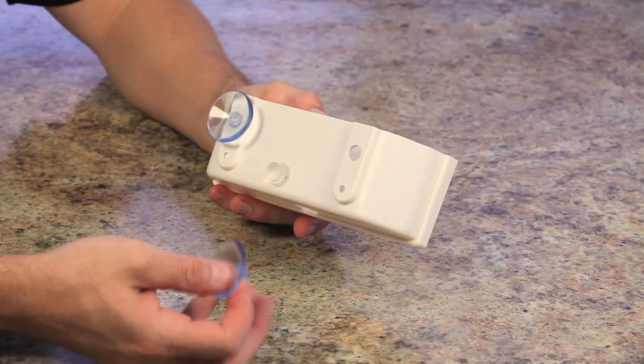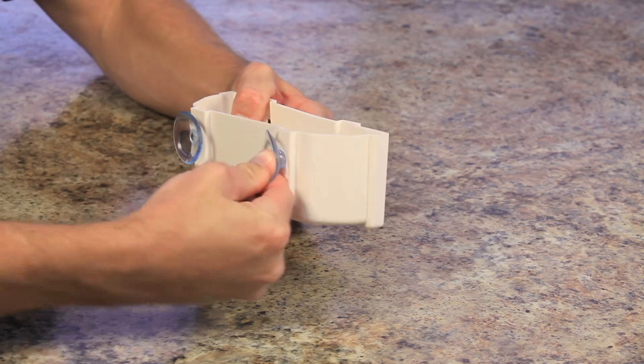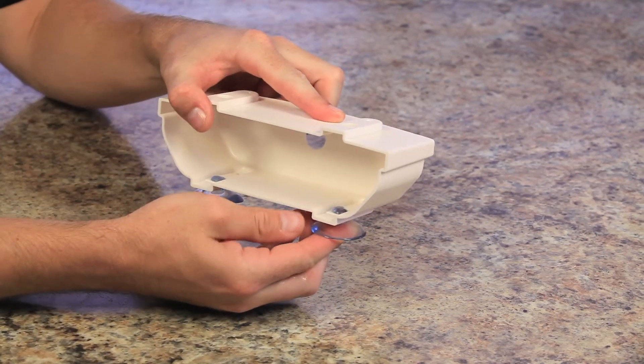Take the mounting bracket and the suction cups, and with the hole in the mounting bracket, apply with a twisting motion until you have fed the suction cup into the mounting bracket.